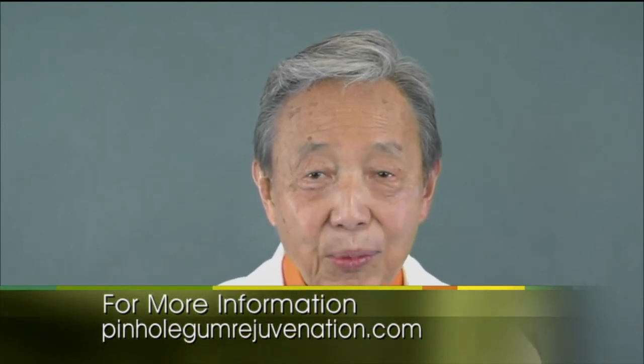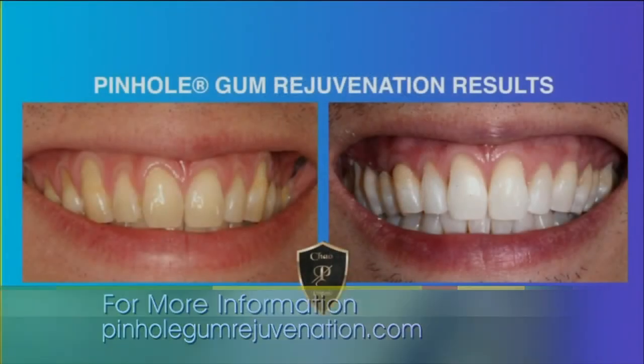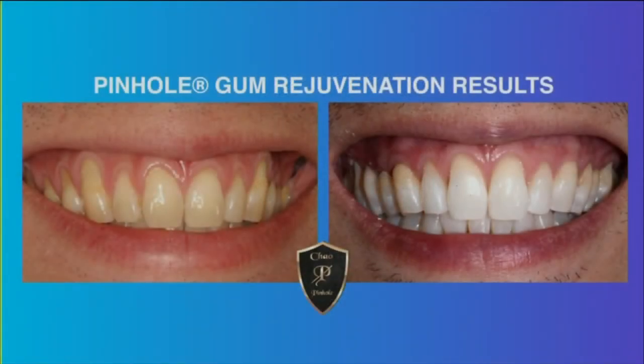The pinholes heal quickly and most patients report little or no pain and require virtually no downtime. Can multiple teeth be treated at the same time? Yes, absolutely. Because treatment takes just minutes per tooth, a trained dentist can treat 10 teeth or more in an hour. This highlights one of the unique advantages of pinhole gum rejuvenation — it's quick and it's easy.